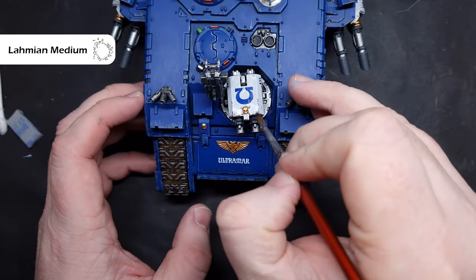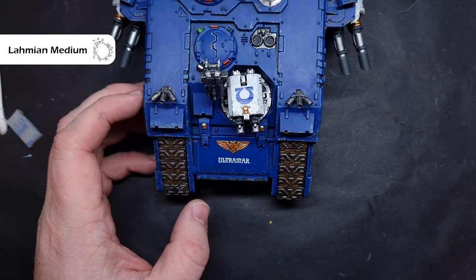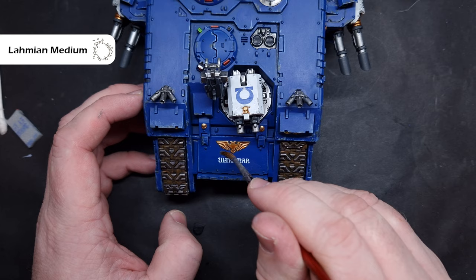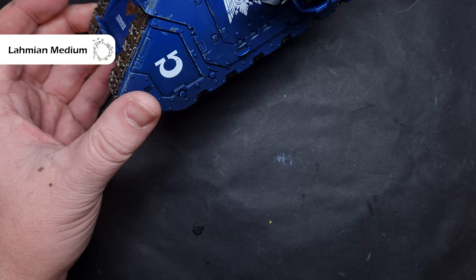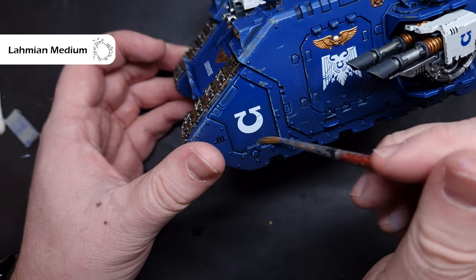The last thing we need to do on the tank is matte down those areas we put Stormshield and the transfers, and this is very easy and straightforward. Just take some Lahmian Medium and paint it all over the transfers and all over the armour panels that you previously put the Stormshield on. Let it dry and see how it looks - you may need to put a second or even a third coat if it still looks a little bit rough, but this will dull it down and bring all of the vehicle into that same finished state.